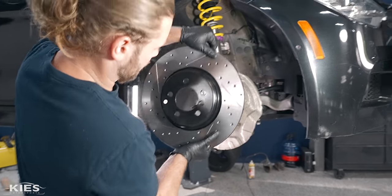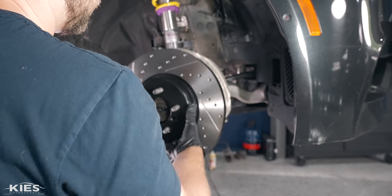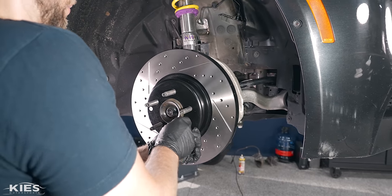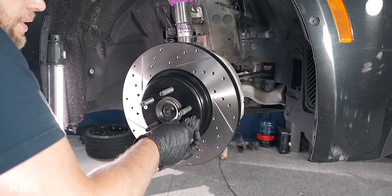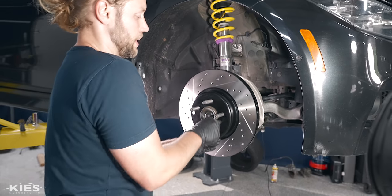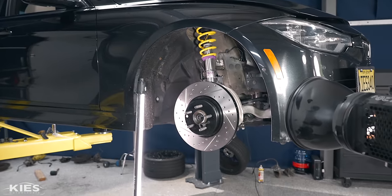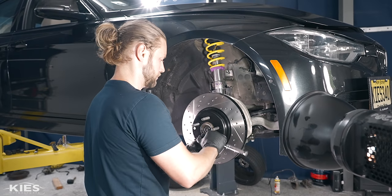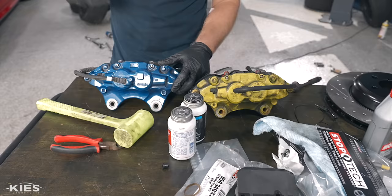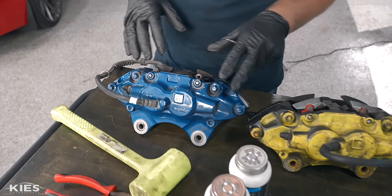Take your new rotor and put it on. I'm going to put our new stainless screw in here. Once that's tightened up, you can let go. It's very helpful when you have a stud kit — it makes it a little bit easier so nothing falls on your foot. Just snug this up and we're good.